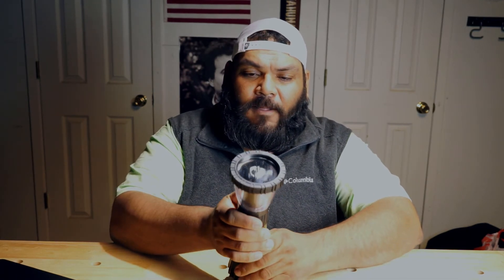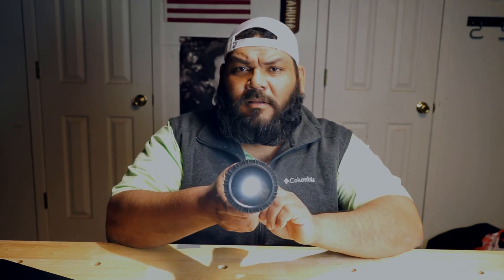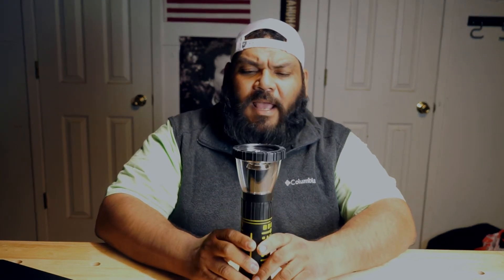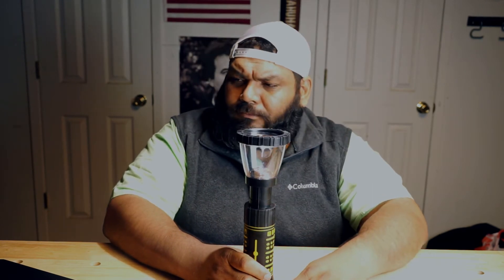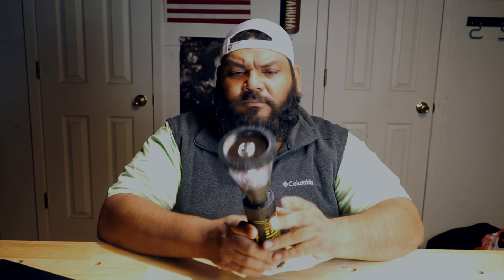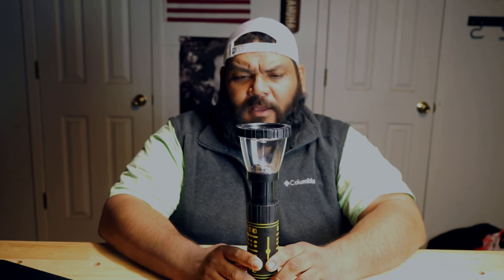Vigorously shaking it. Inserting the fuel cell, putting the bottom back on, and turning the light on. See that? So this is a flashlight and also a lantern — there is the lantern part. The light is still on.